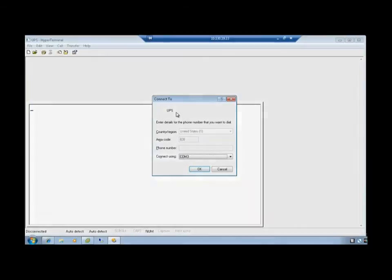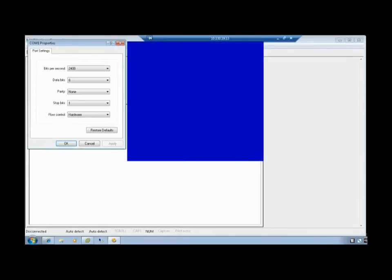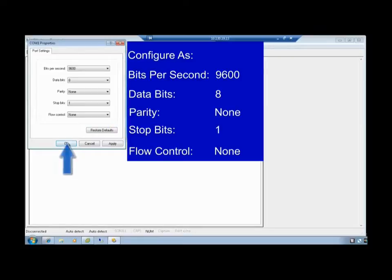Using the Connect To text box, choose your designated COM port for your connection and select OK. Select the COM port properties. Configure as: Bits Per Second 9600, Data Bits 8, Parity None, Stop Bits 1, Flow Control None. Select OK.